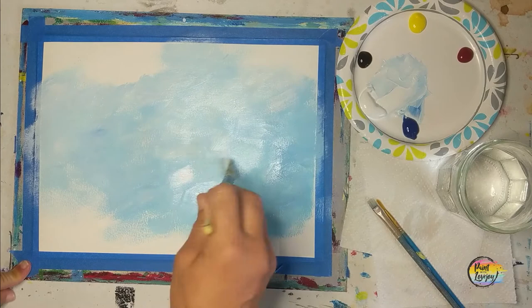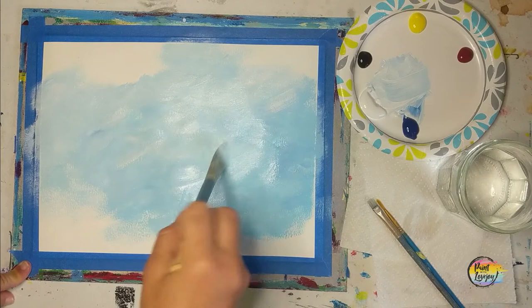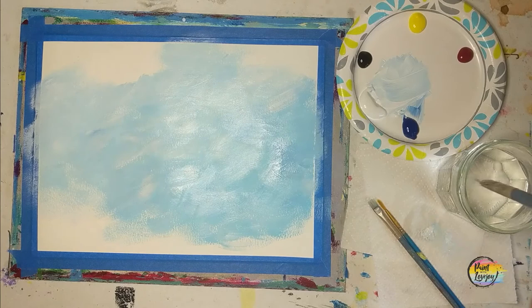We're not going to be filling in too much of the top or bottom edges because that's where we're going to have some of our yellow and foliage. Basically filling in the middle section of the canvas. If you're on a stretched canvas, carrying this color around the edge just makes it look nicer when you have it hanging on the wall.